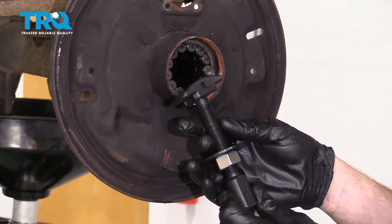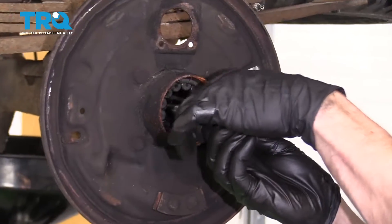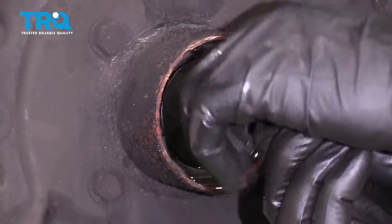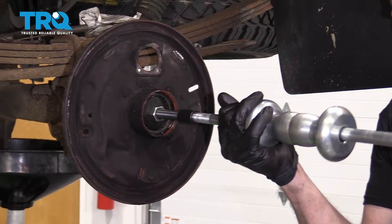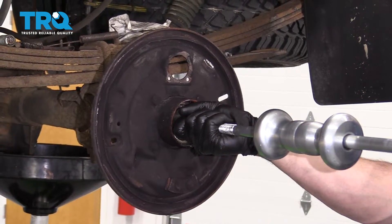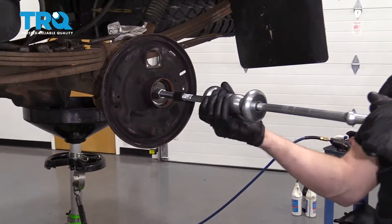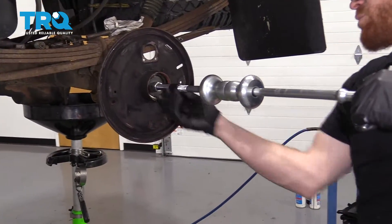The next thing we need to do is take one of these little pieces right here — this is gonna slide right inside like that. I'm gonna tighten up this nut so it brings the washer right up against the bearings; that's gonna help protect us. Let's mount on the slide hammer here. Now that we've got that threaded in, we're gonna go ahead and slide this. Make sure you're wearing your safety protection — I'm just gonna say it one more time, super important.